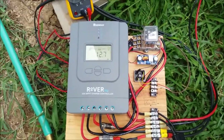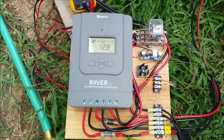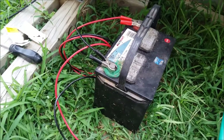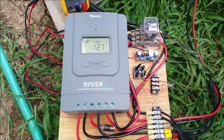Now that I've got this working, I'm going to put it in an enclosure and box it up to make it weatherproof. Here's the battery it's charging — it's an old Autocraft battery I'm just using to run the pump.